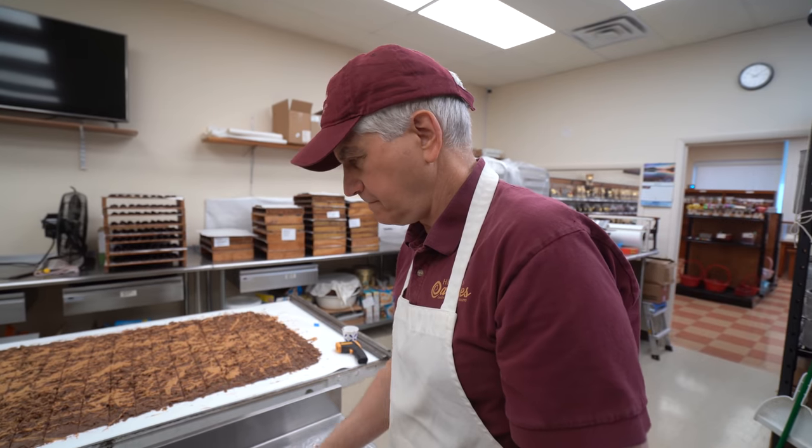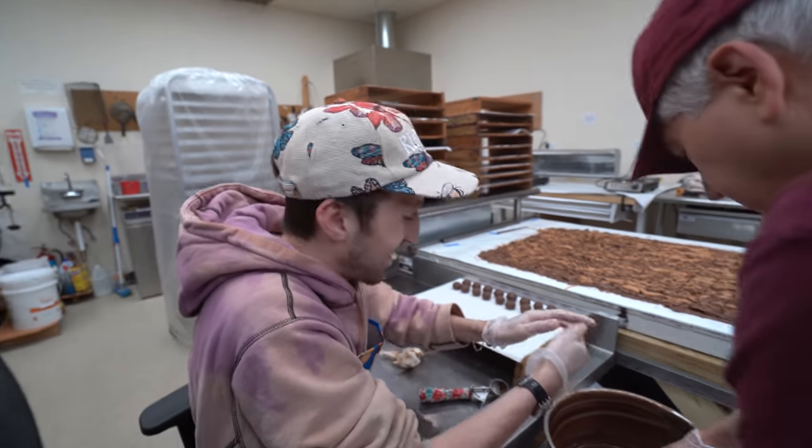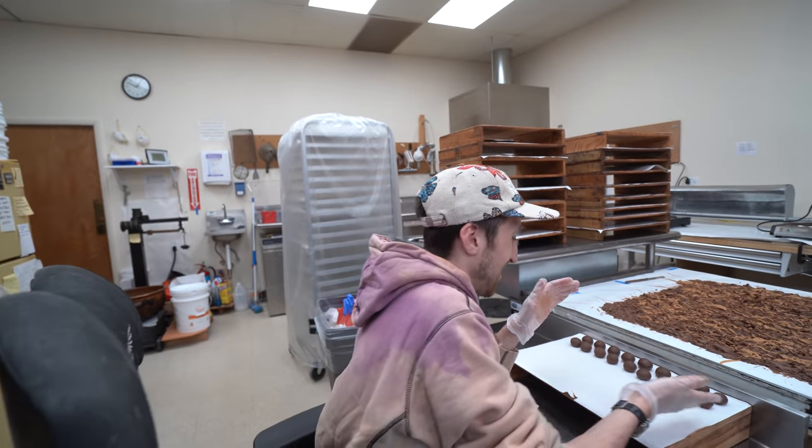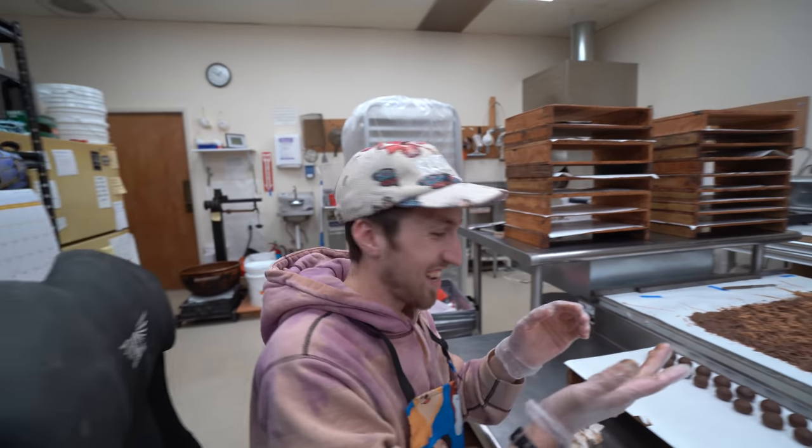There was a lady who made a video because she couldn't get our creams delivered to her country, so she made the cream exactly the way we make it on a small scale in her kitchen, covered them, and said she really did have Hercules Candy because she made it the same way. A lot of our videos are very helpful and informational - we don't disclose anything, so just listen closely for the subliminal messages. That's probably why only 600,000 subscribers have seen it.